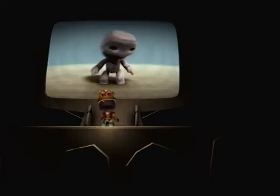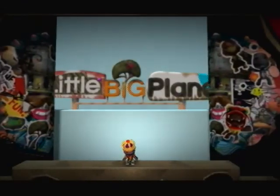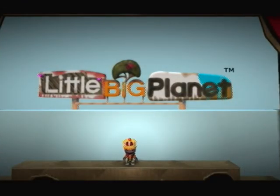We're all very impressed. Press the right button. Thank you.